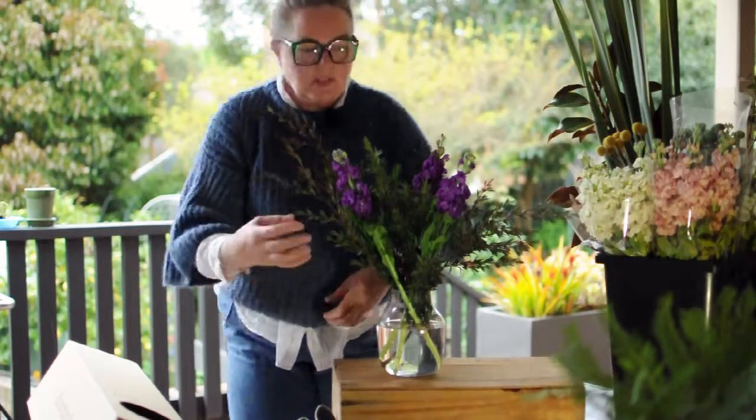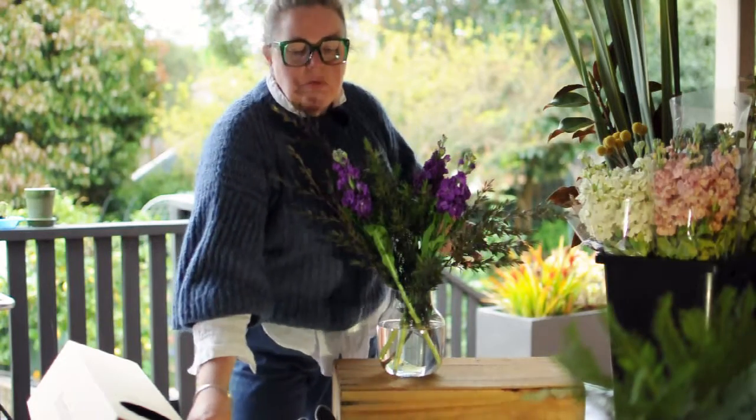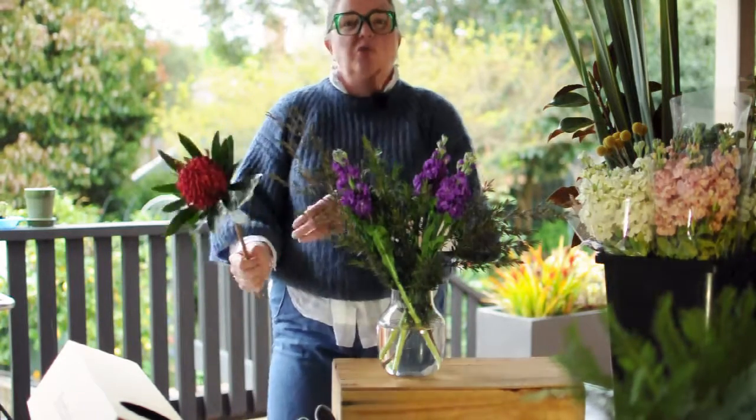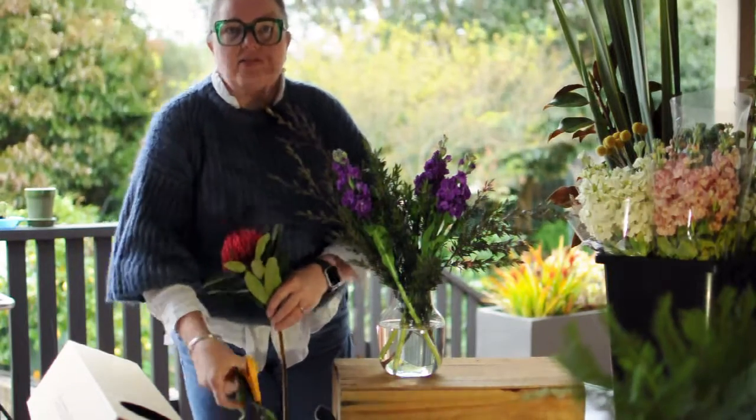This week's arrangement is going to be more of a feature and it's going to be a front-facing arrangement, meaning a really good position would be against a wall on a sideboard in your house or office.